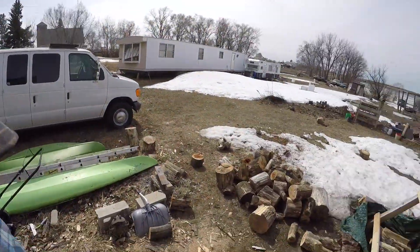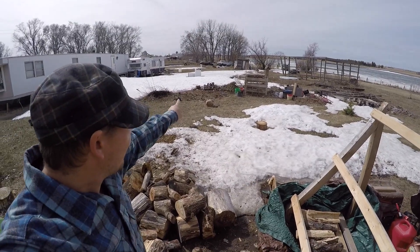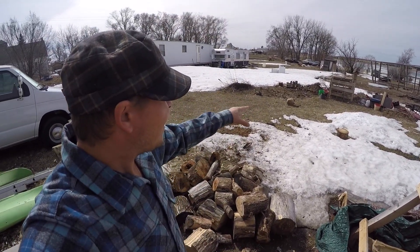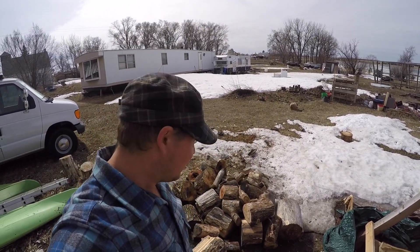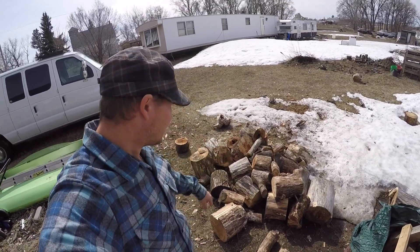Here is the wood that we got stacked up. I've been pulling it from over there where the pile was initially. I want to clear that up so I can rake all that bark up so we don't completely kill the grass there, and I'm gonna just within the next couple of days here split these up.